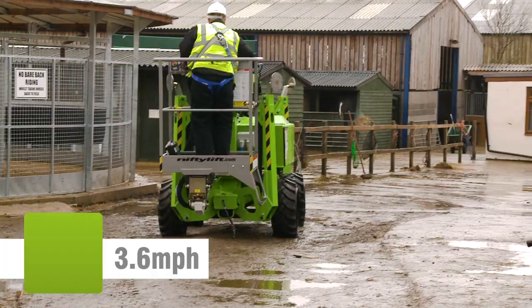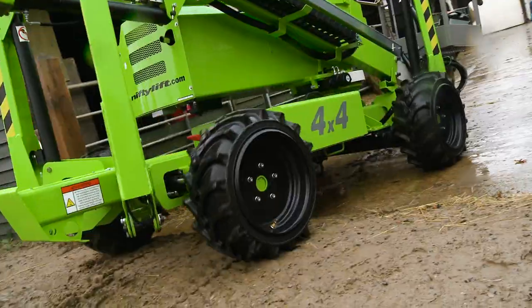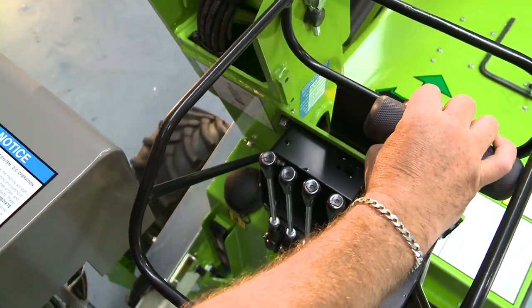Driven from the cage when stowed, it can be moved quickly from one location to the next, and when in position, can be set up and operated without leaving the cage, saving time and energy.